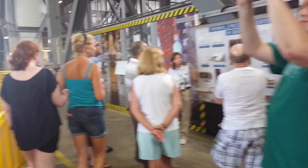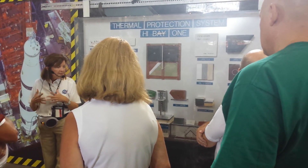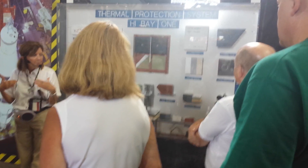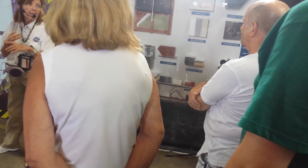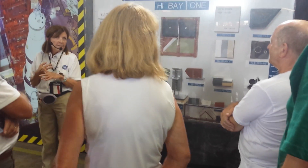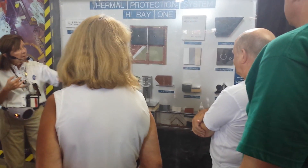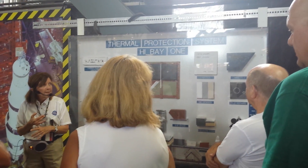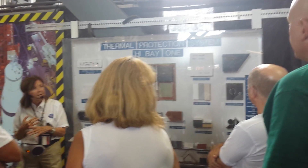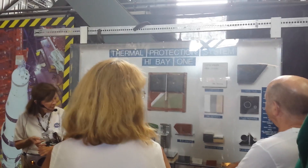I want to briefly tell you about the thermal protection system. The vehicle was mainly aluminum alloy, so the whole surface had to be covered to protect it from the heat of reentry. Three main materials were used. On the nose and leading edges of the wings — the hottest area at 3,000 degrees Fahrenheit — they used reinforced carbon-carbon. Then there are the black tiles: just over 24,000 black tiles on Atlantis, all different sizes and shapes, each with a code indicating placement. Those could withstand up to 2,500 degrees Fahrenheit.